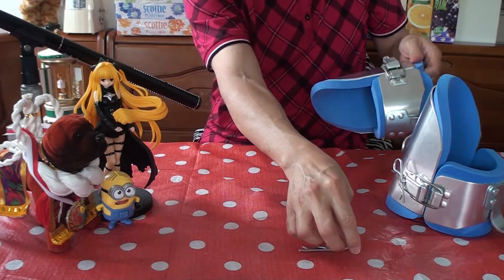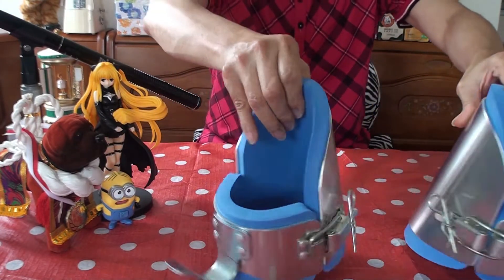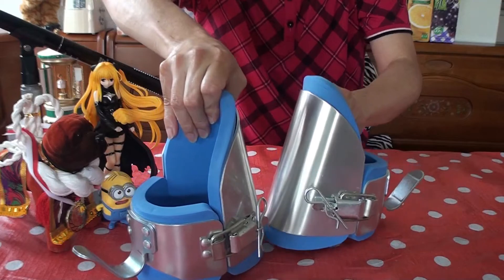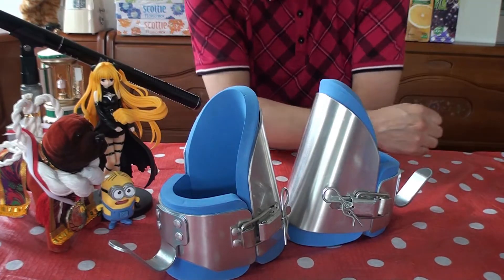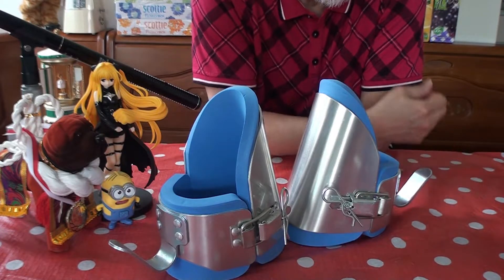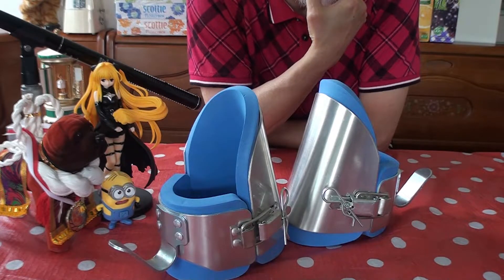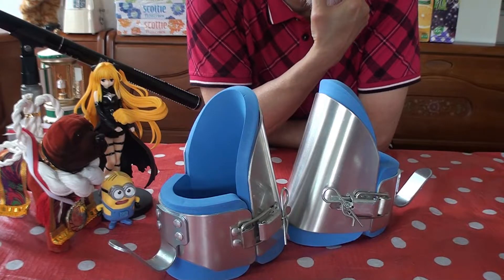The reason why I got these boots was — at first I got an inversion table. And of course, the inversion table is in Japan. When I was in New York, there's not much space there. So I thought, well, I have a chin-up bar, and maybe I could use it to hang upside down. So that's why I bought this. But I didn't attach it to the wall, so I fell down. I hit my head.